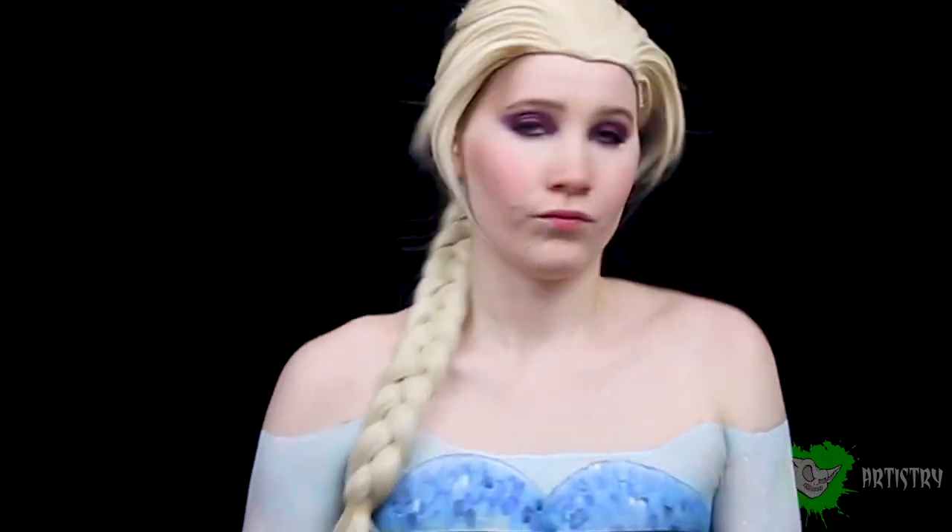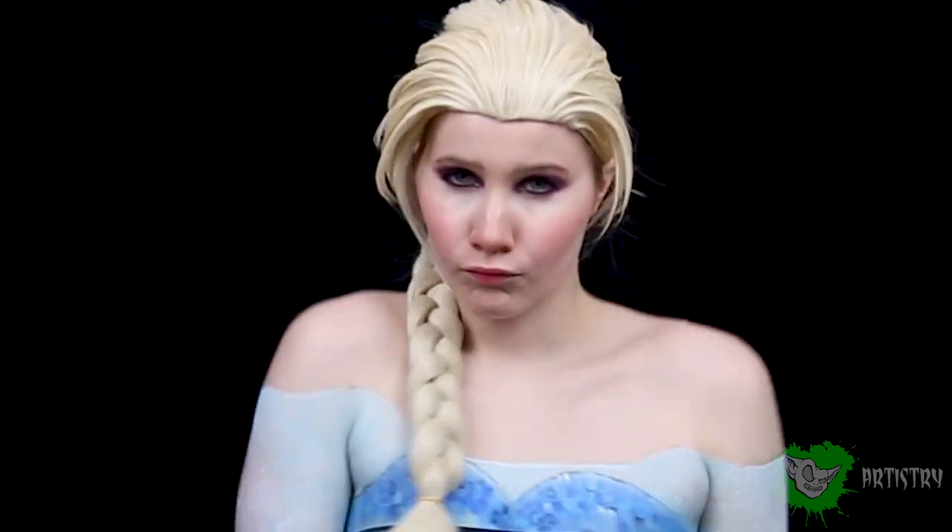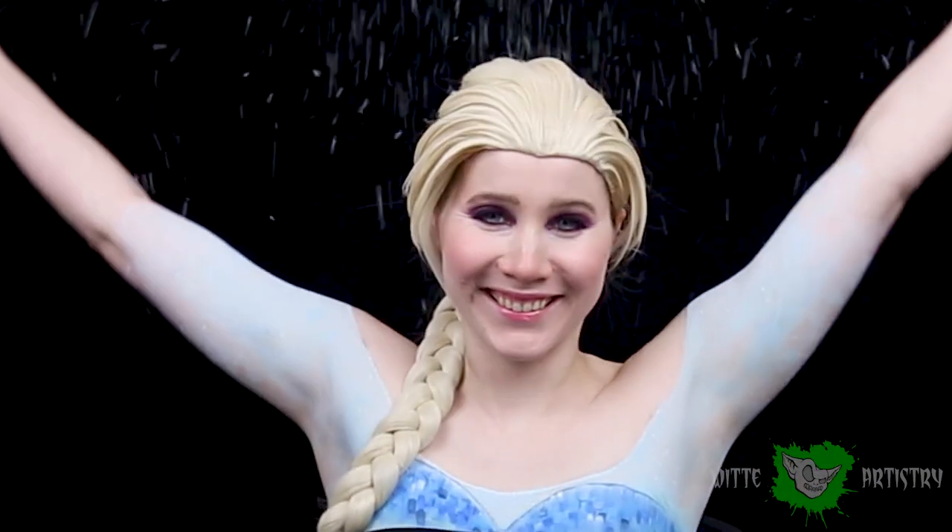And you are all done! You are Elsa, the Queen of Snow! I have wanted to be Elsa for so long. I really hope you like this and I really wish I could sing songs, but you know, copyright issues.